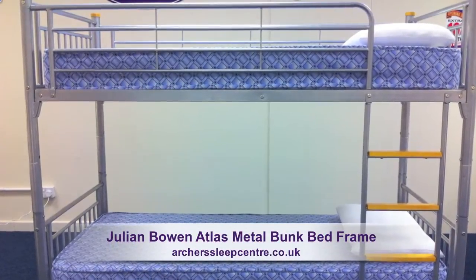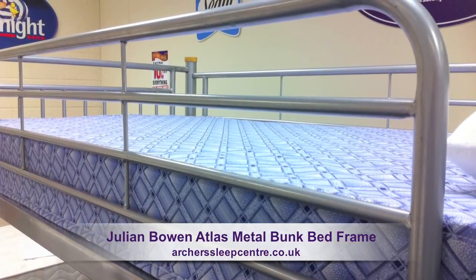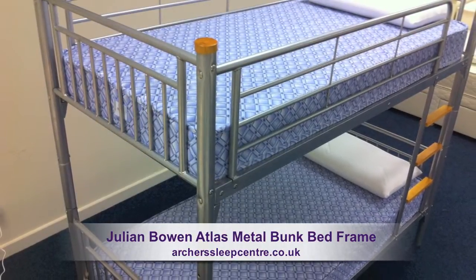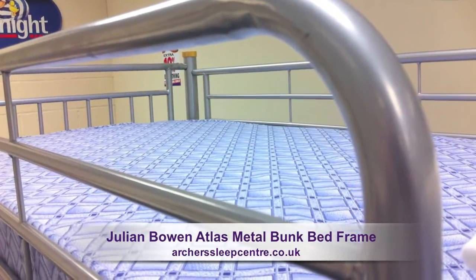The Atlas Metal Bunk Bed Frame, constructed from a lightweight tubular alloy, the Atlas Bunk is a great space-saving solution. The bunk bed can be split into two single beds, robustly constructed with a fixed ladder and sturdy rails around the top bunk for your child's safety.